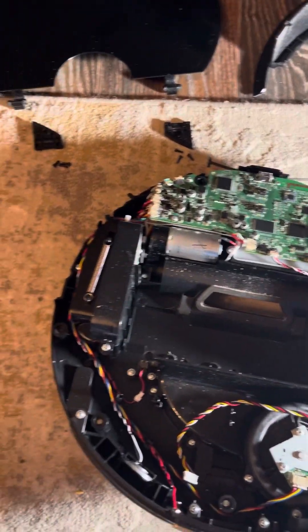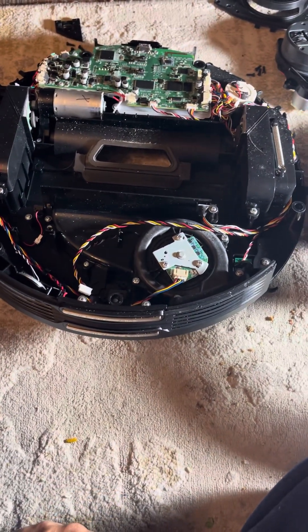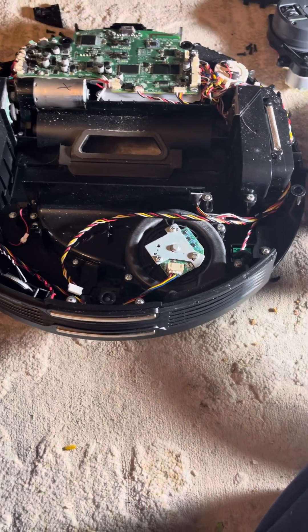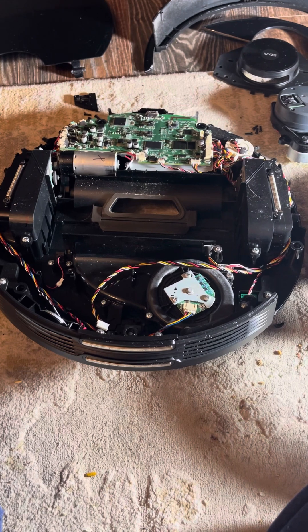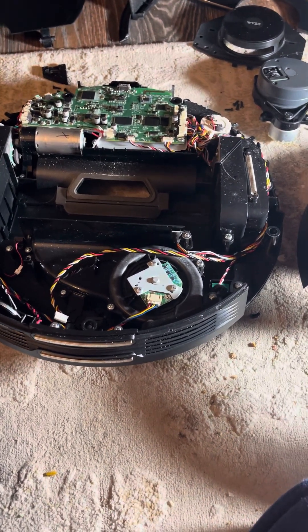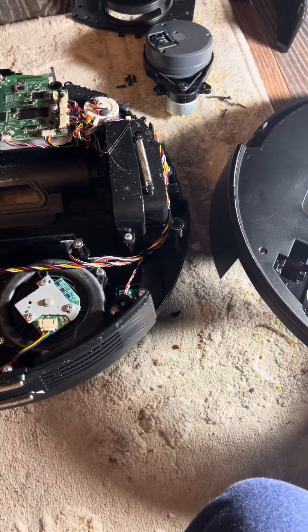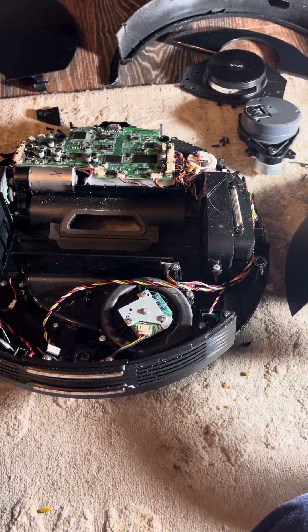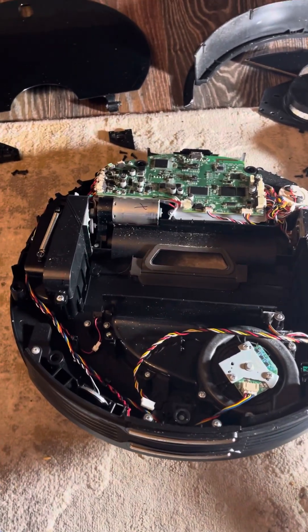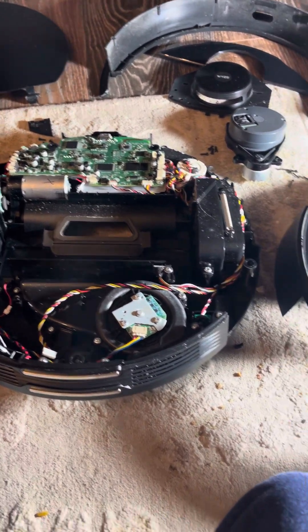Welcome to the repair channel. This is about fixing the Waze vacuum wheel problem — it drives for some time and then stops, saying 'wheel error.' I tried to fix it by removing all the hair but it didn't solve the issue. After looking at the wheel, one of them has a lot of hair inside and can't move properly, causing the error in the app. I contacted Waze support but got nothing back.